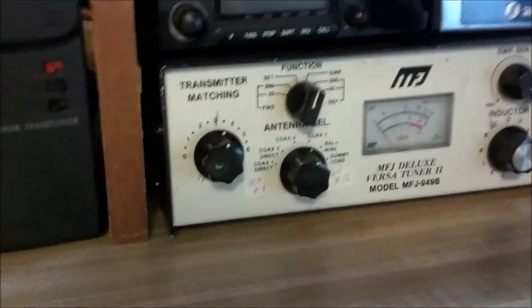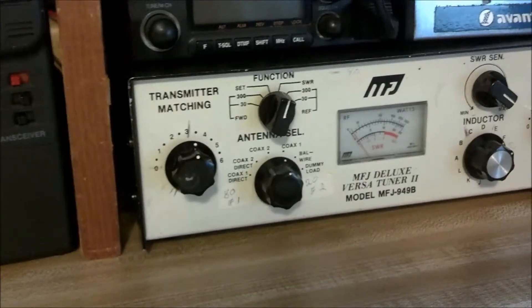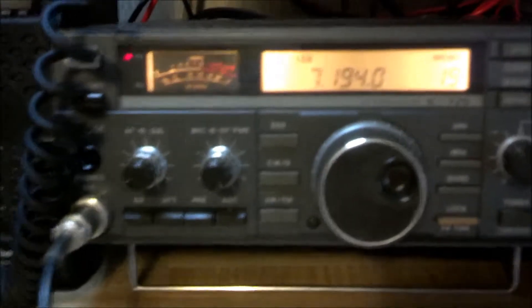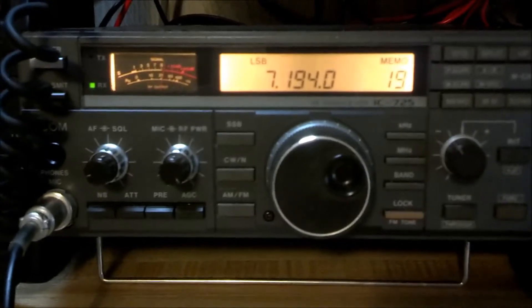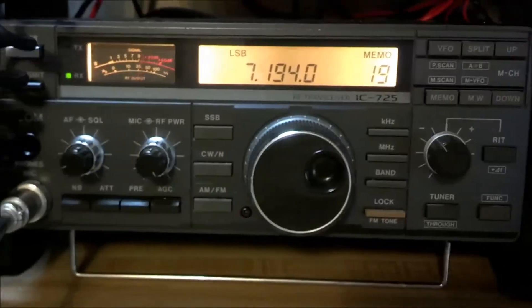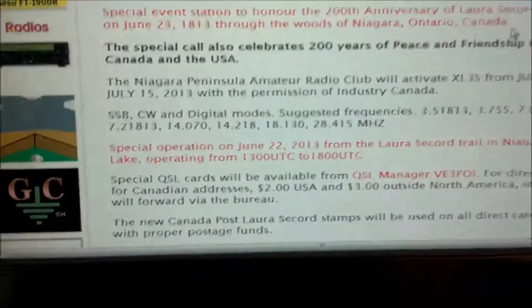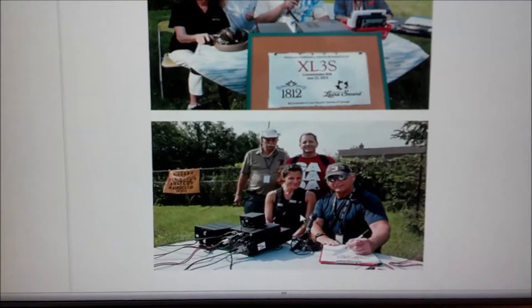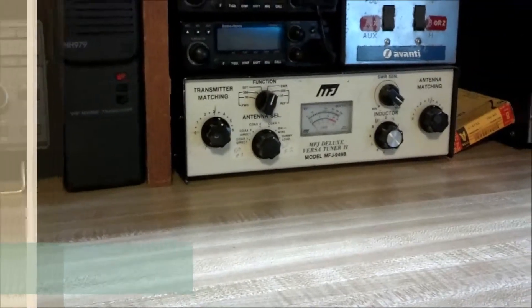The Muskegon operator thanks XL3S, lets them get back to work, compliments the fantastic job they're doing with the walk, bids them 73 and confirms they're 5-9 coming in from Muskegon, Michigan. XL3S clears and reminds listeners to look them up on QRZ.com where all the info is, then signs off as X-Ray Lima 3 Sierra, special event call. The video operator wraps up, noting he didn't expect anything like that to happen - what turned out to be just a small video on how to tune an antenna ended up with something a little bit exciting. He says 73 to everybody and signs off.